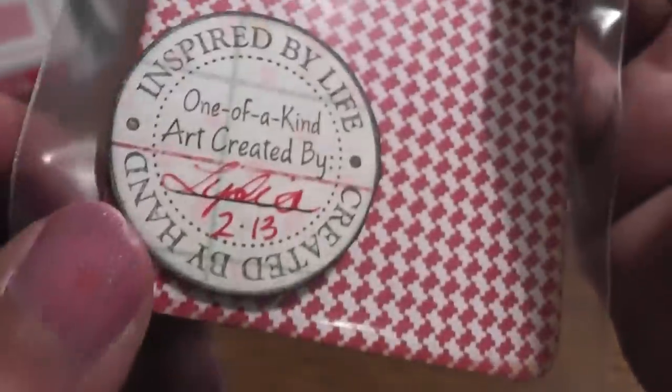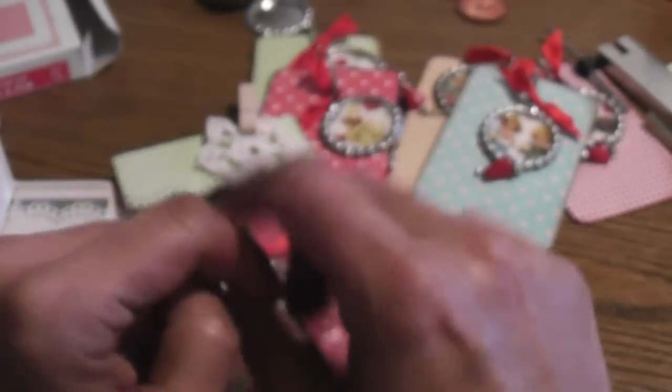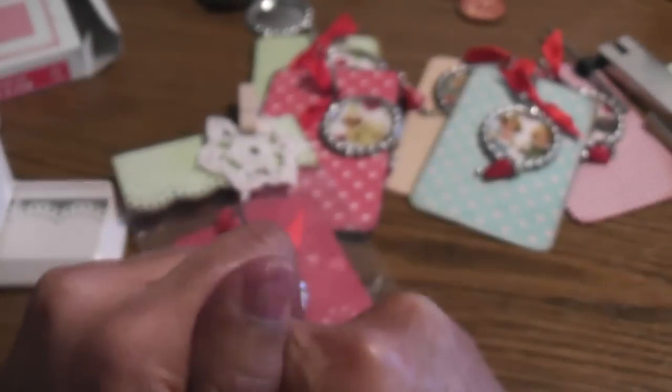I used a stamp here, signed it, and pre-dated it to February because these are going out in some Valentine's Day racks. Okay ladies, that is my share for today. Thanks for watching everyone — post a comment if you wish, give it a try, and have a fabulous day. Bye!